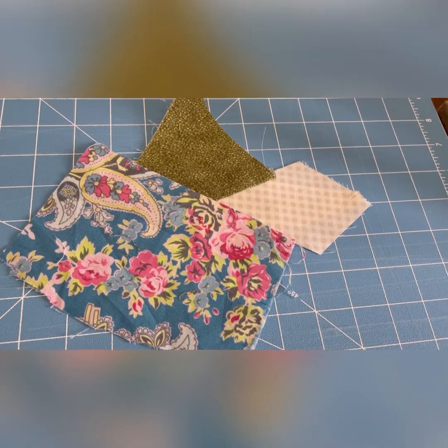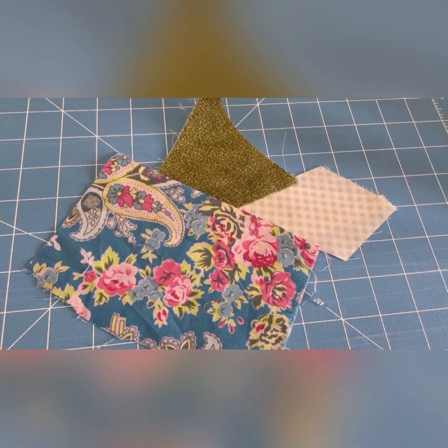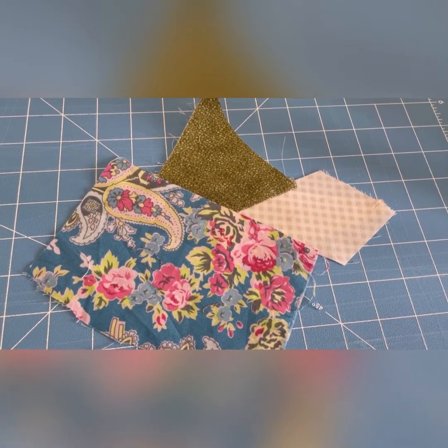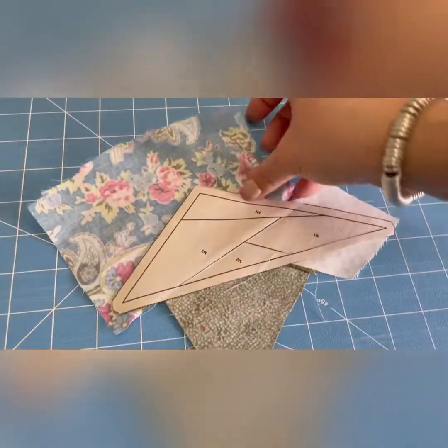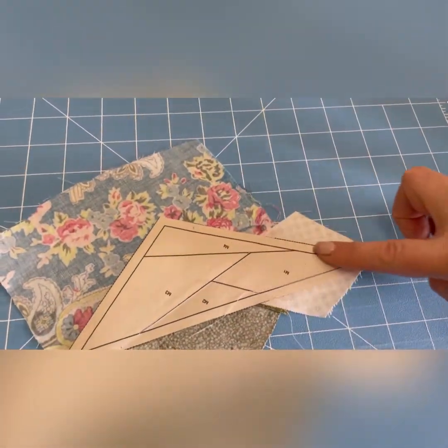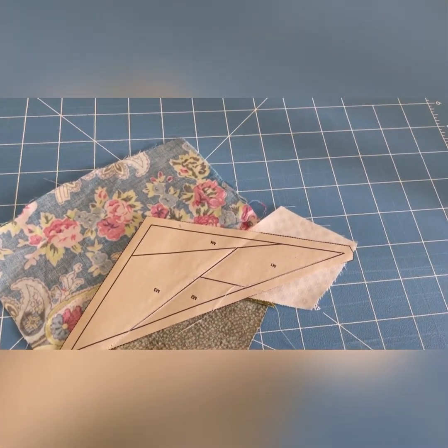So there it is — pressed. Now you wouldn't necessarily use these colours together; I'm just doing it as a demonstration, using different fabrics to make it stand out. There's one more to do, so we turn this over and now we're doing this thin triangle here to complete this part of the block.